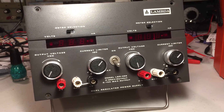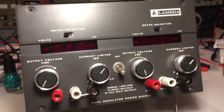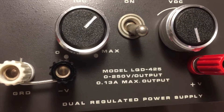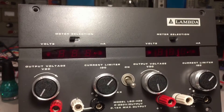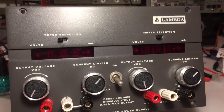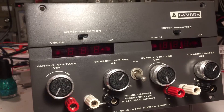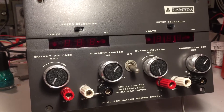I thought I'd share my latest eBay score. It's a Lambda LQD 425, 0 to 250 volt DC power supply at 0.13 amps per channel, two channels. They can also be run in parallel for twice the amperage, or in series for up to 500 volts — quite useful if you want to mess with tube equipment or test any high voltage caps.